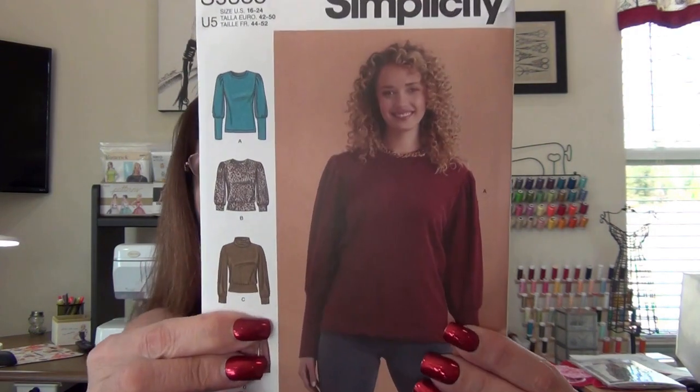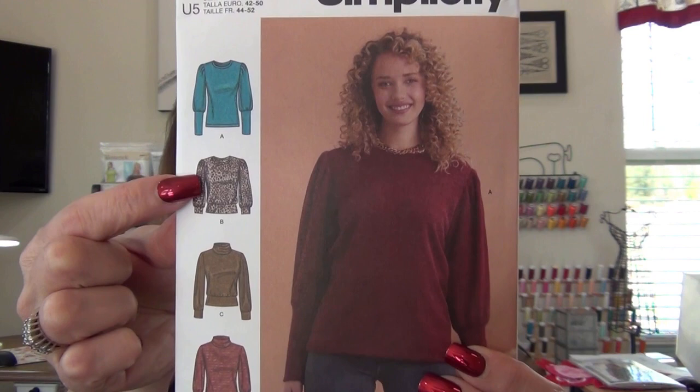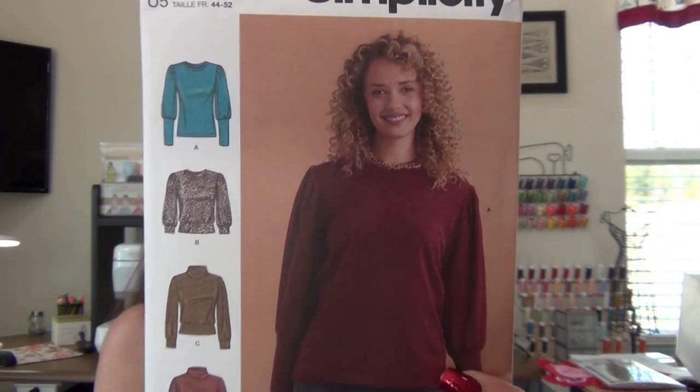I'm buying this rose fabric again. I think I want to make Simplicity 9385 view B — I think it would look fabulous with this velvet fabric paired with black jeans, pants, or a nice skirt. I just love the fabric; I want to make pants, tops, more dresses with it. My whole wardrobe could be that rose fabric!